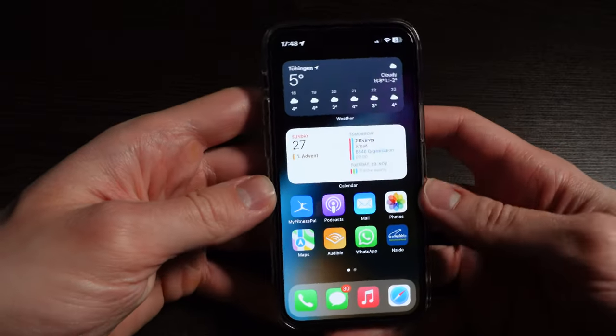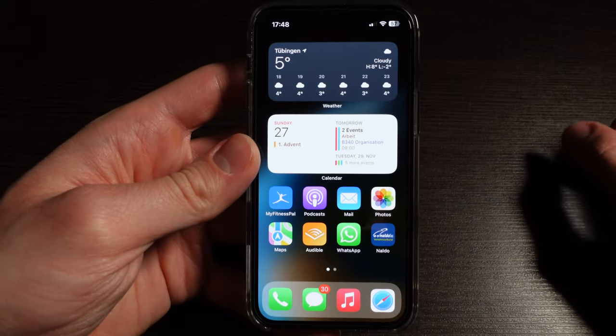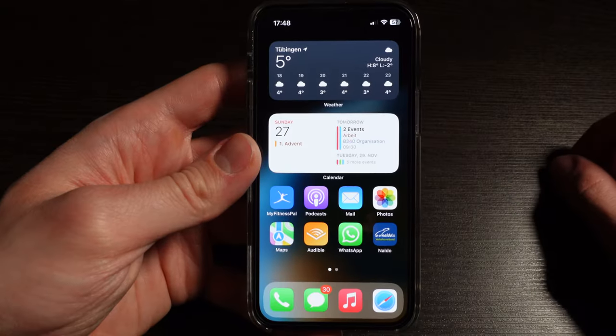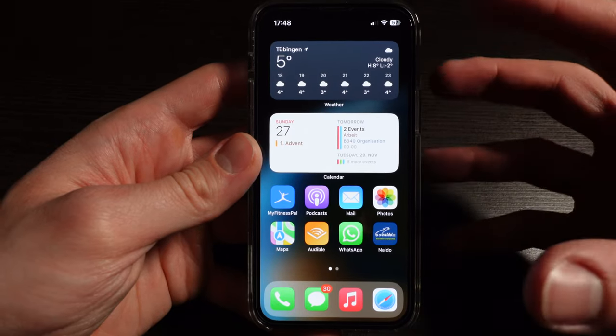Let's move on to my home screen. On here I have the weather widget because I really like to see the forecast and the weather for the next couple of days at a glance, and my calendar to see what's coming up for the day or the next couple of days. I use those two really big widgets to see everything at a glance.